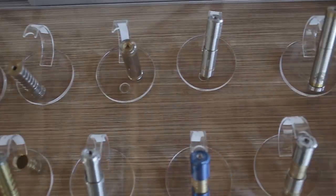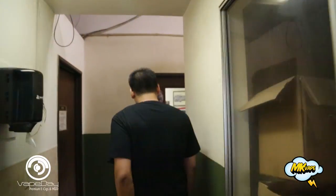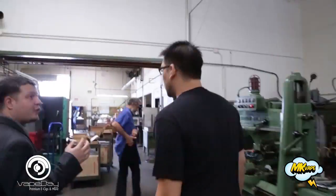Welcome to a Vape Day at MK Vape Exclusive. Today we're giving you guys a behind-the-scenes look at the MK Vape facility to show you how all their products are made.